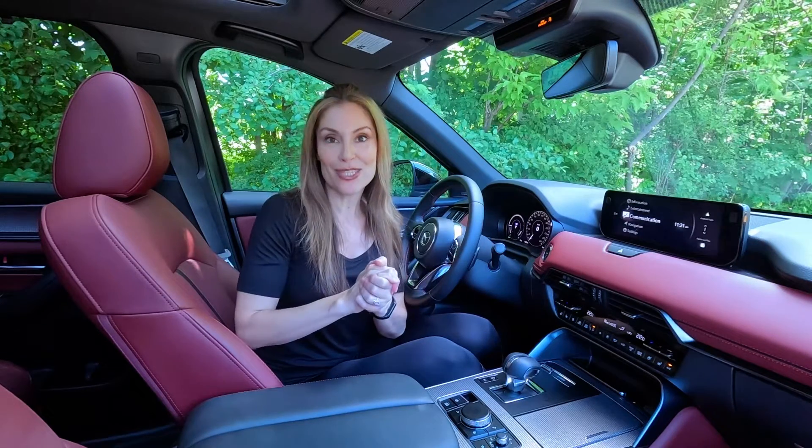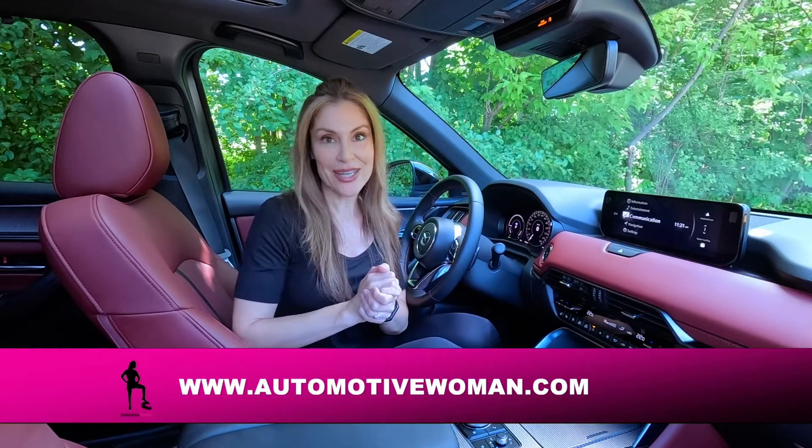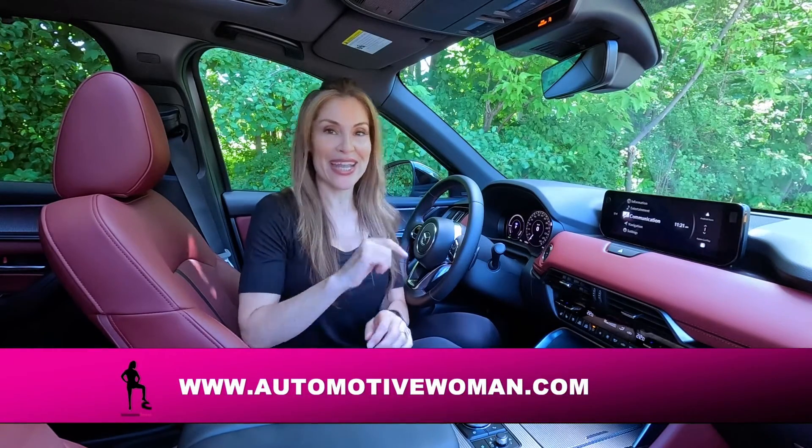Guys, I hope this was useful for you, and make sure you check out my full review of the 2025 Mazda CX-70 PHEV.